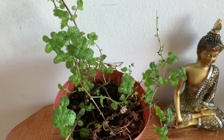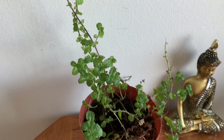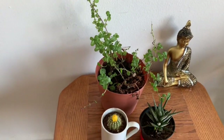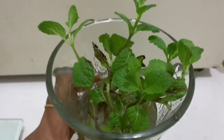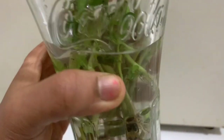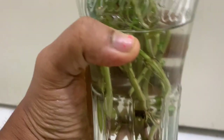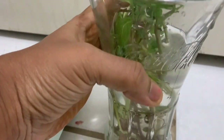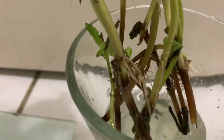This is mint — I am growing it on water. When you are growing mint, you can put it in water and use it. You can keep it in the water for about 1 week.